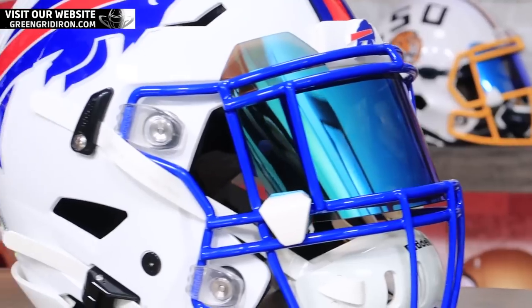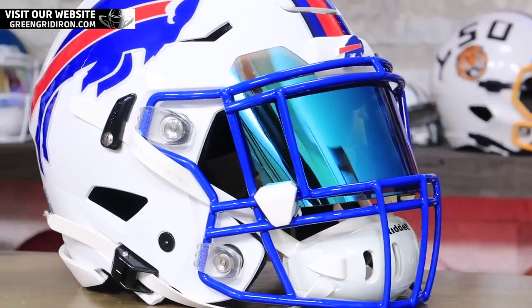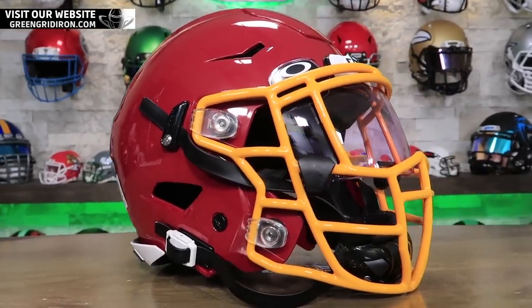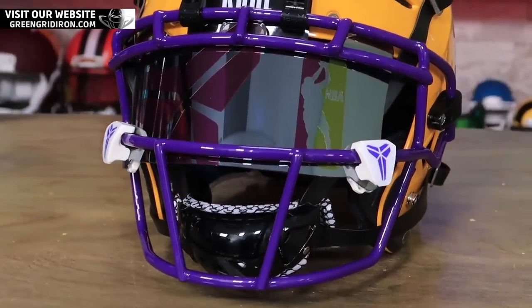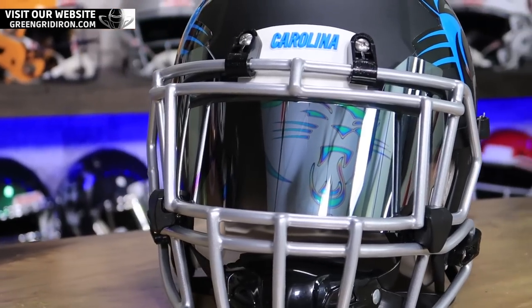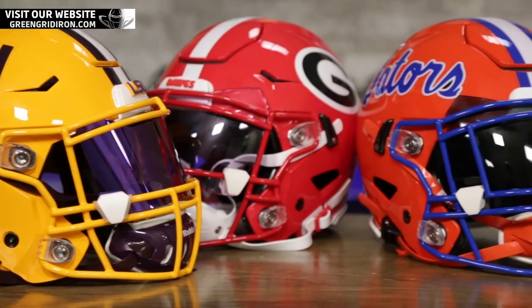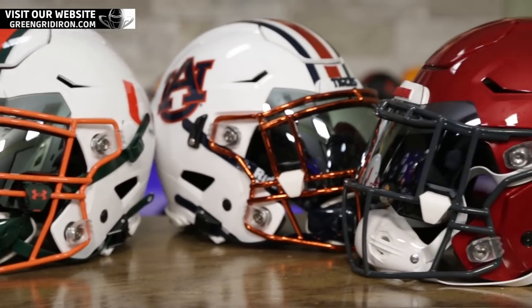We have about 650 videos, of which more than half of them are helmet builds. We always ask — and I'm going to ask it right here — if you want to see a specific team, specific designs, or any of that kind of stuff, leave your comments below. Go back and do a search on our page to see if we've done a Florida Gators helmet, Philadelphia Eagles, The Saints, or you name it — we've probably done it.